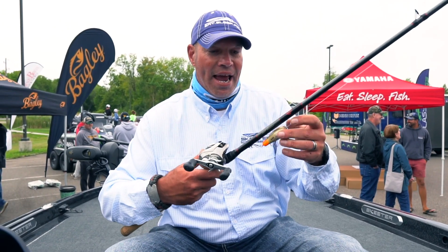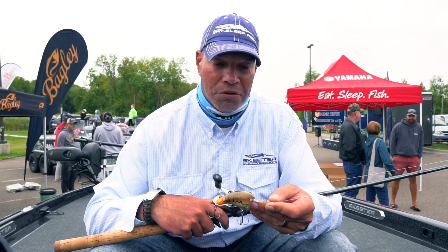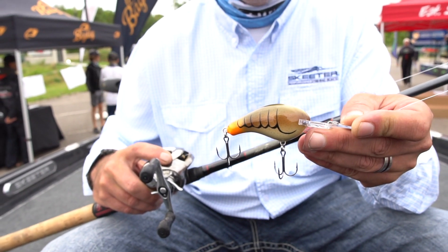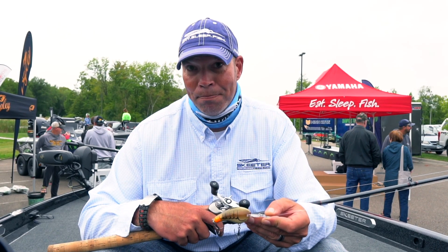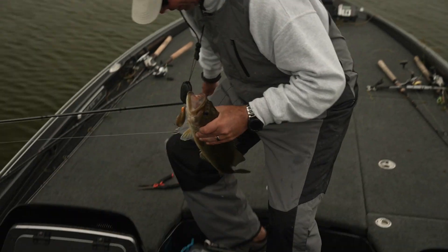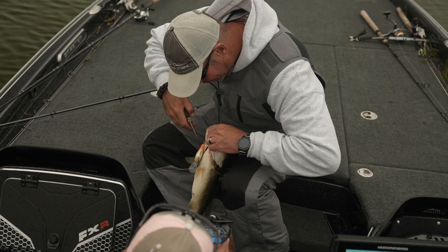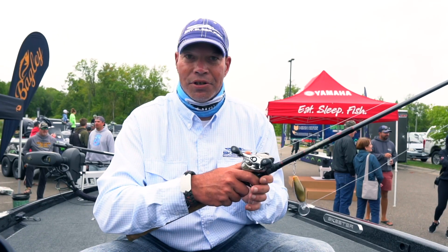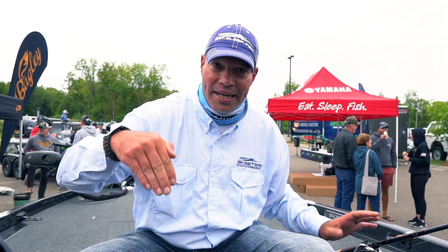So I put on the Bagley DB2. You cannot believe the incredible size average I caught on this bait during that tournament. I was fortunate enough to catch pretty much every big fish caught in the tournament — all the fish over five pounds. I would have ended up with a five-fish limit of 27 pounds. What I would do with this bait is I would throw it out and give my retrieve just enough to dig it down — I had to hit bottom with it.